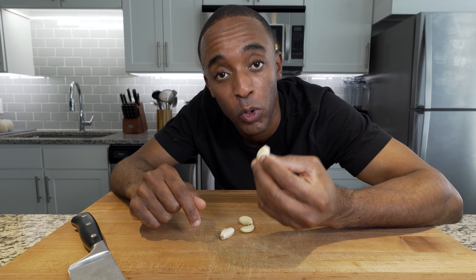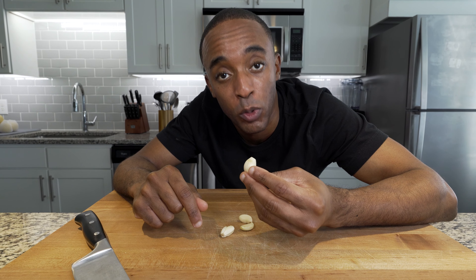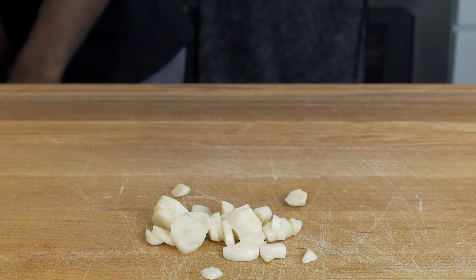So to help you understand that better: thin cut equals a more intense garlic flavor, and a milder cut equals a milder flavor. Your garlic should look like this.